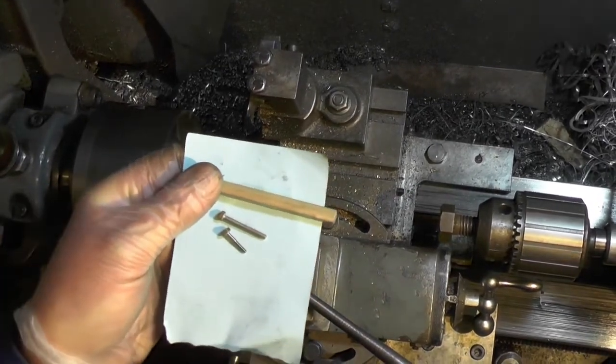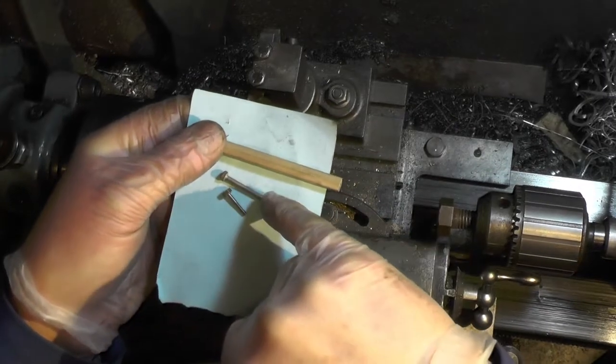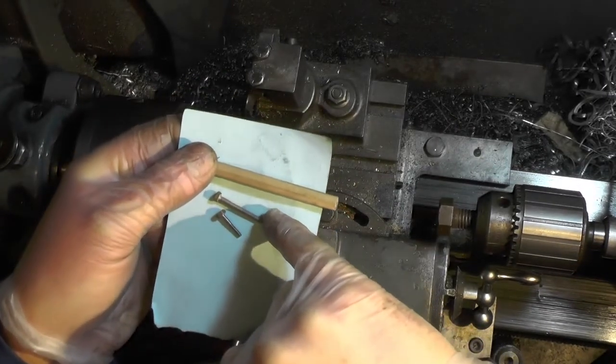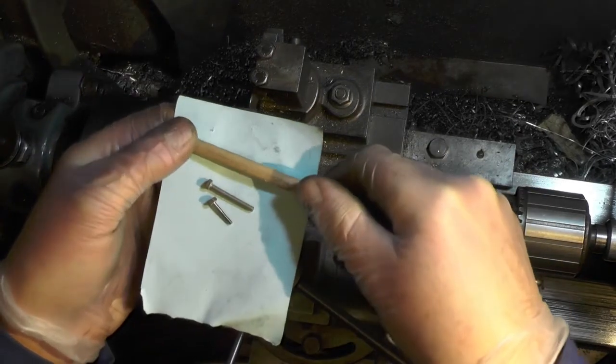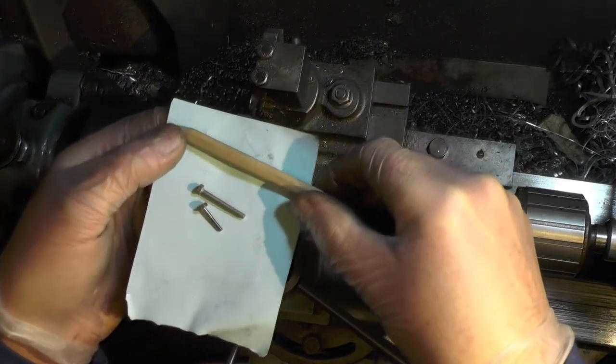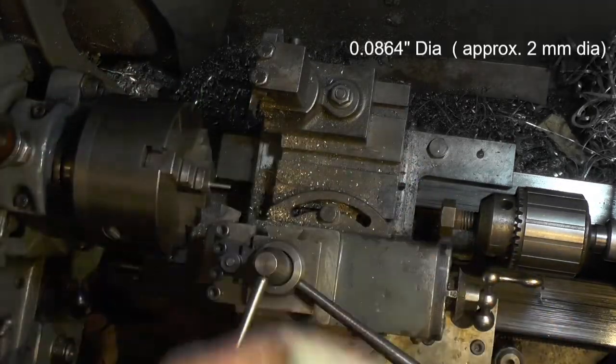I'm just about to turn some 8BA screws. I'm turning these 6BA screws into 8BA screws. I've just put a little pencil here to show you the scale of these screws, and I've got one set up in the lathe now if you want to stick with me.